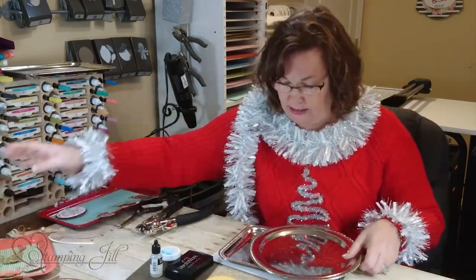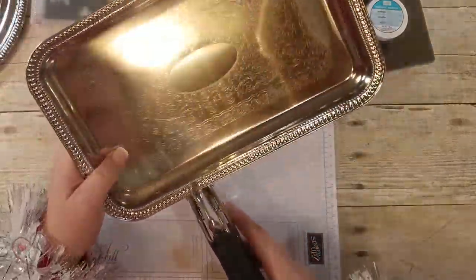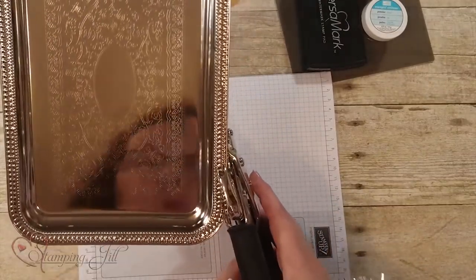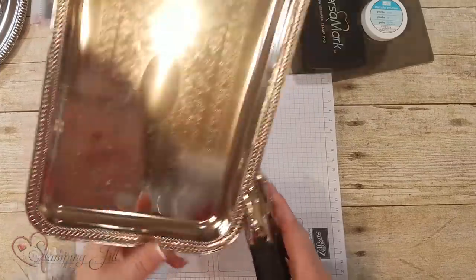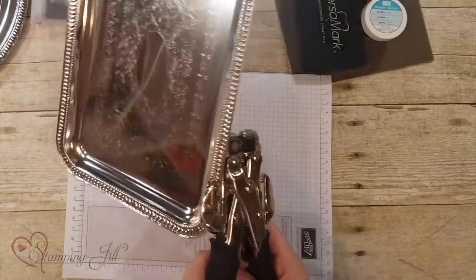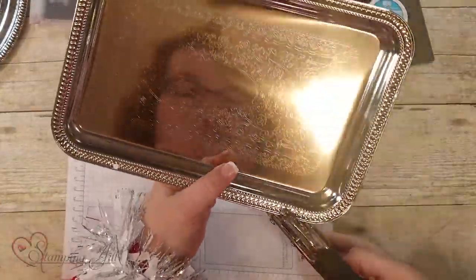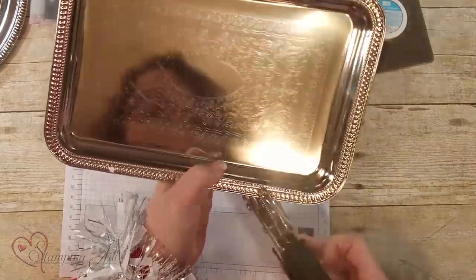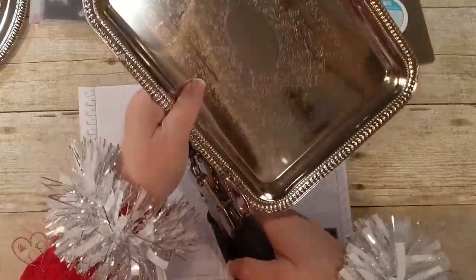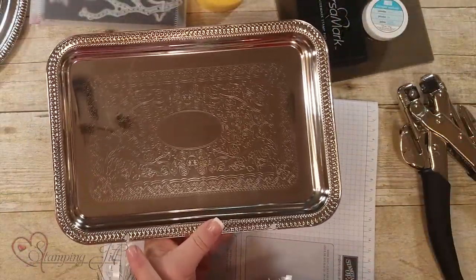I'm going to do this one right here. You just use a crop-a-dial and go right into the metal — from the side. You push it down, and you have to use a lot of pressure. Then the ribbon can go inside this area if you want to hang it from the wall, and that's how you do it so you can put the ribbon in.